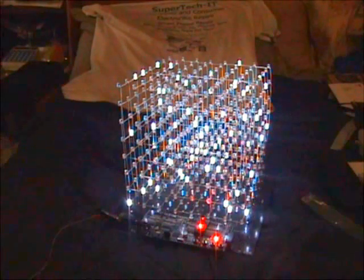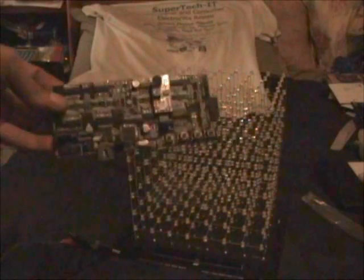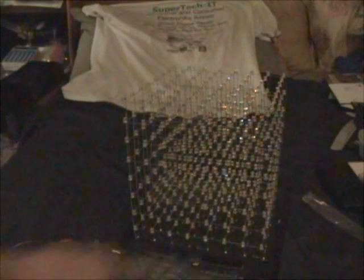SuperTechIT here once again. You're probably familiar with the original 8x8x8 LED cube. This one is sitting on one of my baseboards, and the detachable controller — you may be familiar with this — is one of my SMT controller boards. Very compact, and the cube base is completely passive; all the electronics are on the control board.